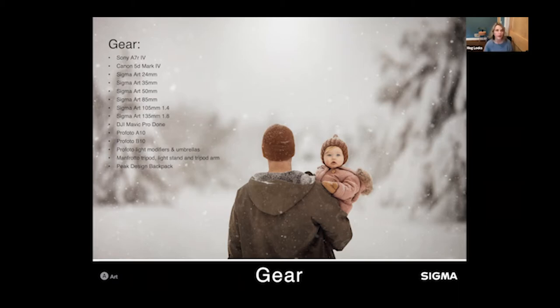I'm mainly a natural light photographer but I do shoot with created light. I use a Profoto A10, Profoto B10, several light modifiers, a Manfrotto tripod, light stand, tripod arm, and a Peak Design backpack — I can fit two camera bodies and four to five lenses in it.